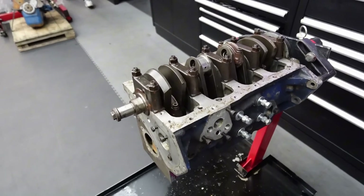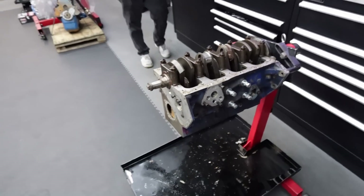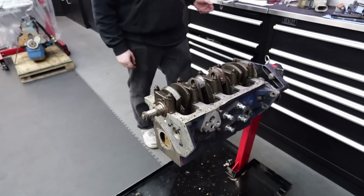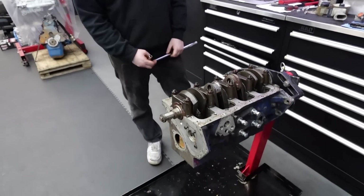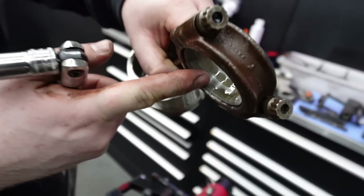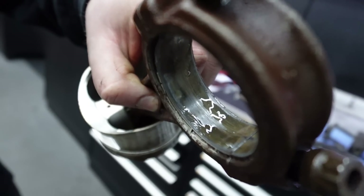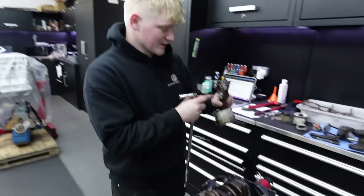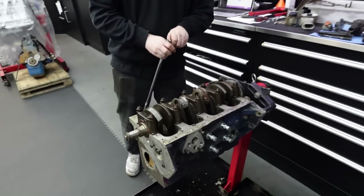It is take the crankshaft out of the BDA engine time. Isaac has removed one con rod at the moment, number two. The bearings are sort of through to this copper backing, which is sort of the last layer of proper bearing material really, before you get down to the steel backing. So you know when you're through to the copper it's on its last legs before it starts damaging a journal.